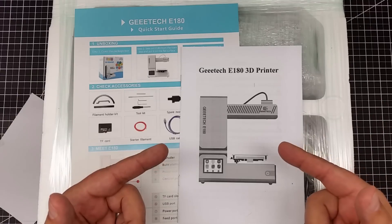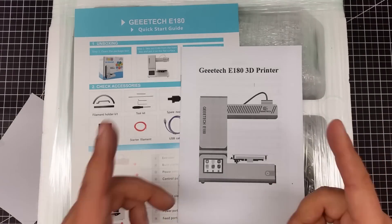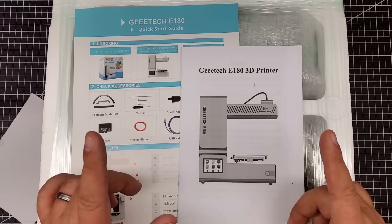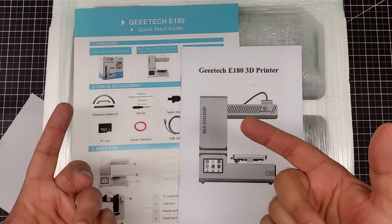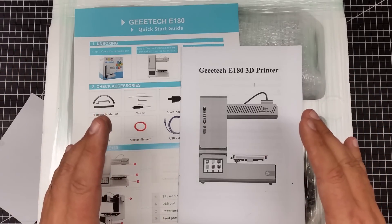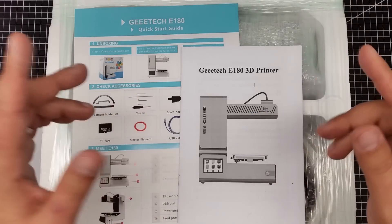When I do a review of these printers, I get to pick the printer, and I pick them for a reason. They don't just say hey, take this printer and do something with it. We actually talk about what we're going to review, what they would like me to review, and what I would like to review, and we come to an agreement on a printer.